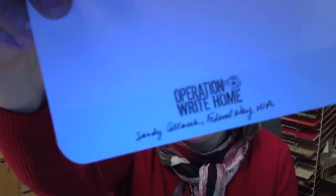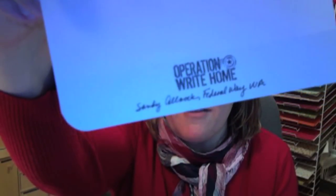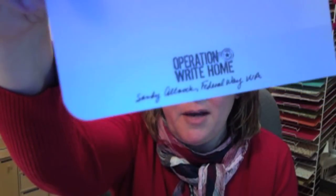Another do is to stamp your cards with Operation Right Home on the back. You can see I have stamped this one with the free stamp that we have available on our website on the free tab. I've also put my name and my hometown on it.